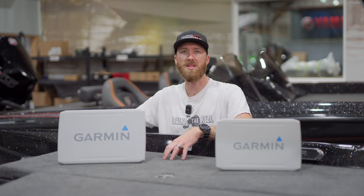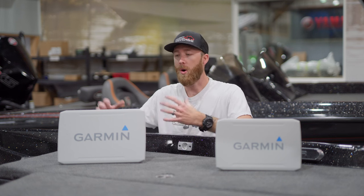You've got the 126 SV, which is going to be your 12 inch option. The '6' in the model name indicates that it has the preloaded mapping in it. On this subject, we'll talk about the Garmin Navionics Plus mapping package, which is going to be coming on these Ecomap Ultra 2 units. So if you get the 126 or the 106, you're going to get that Garmin Navionics Plus mapping package.